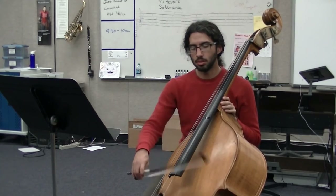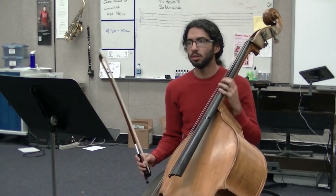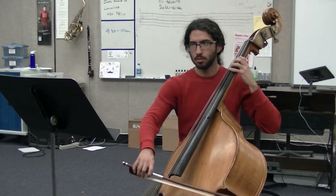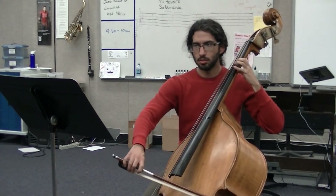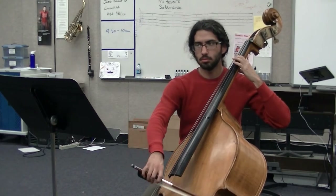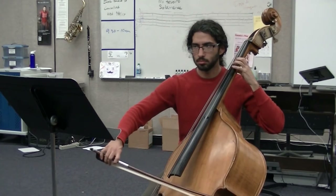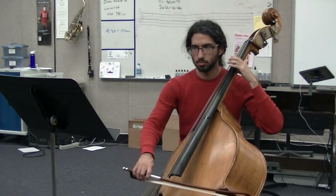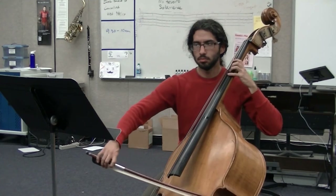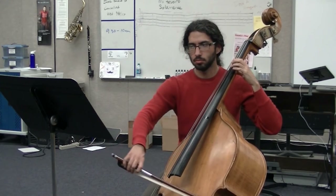Again, at the beginning of each note you need to feel that grip in there. Back to 21, and again at the beginning of each note.